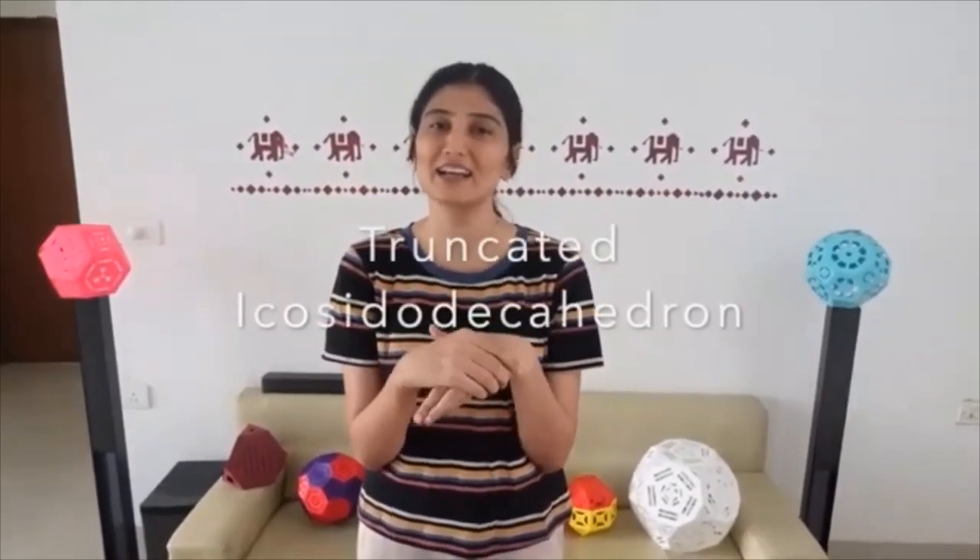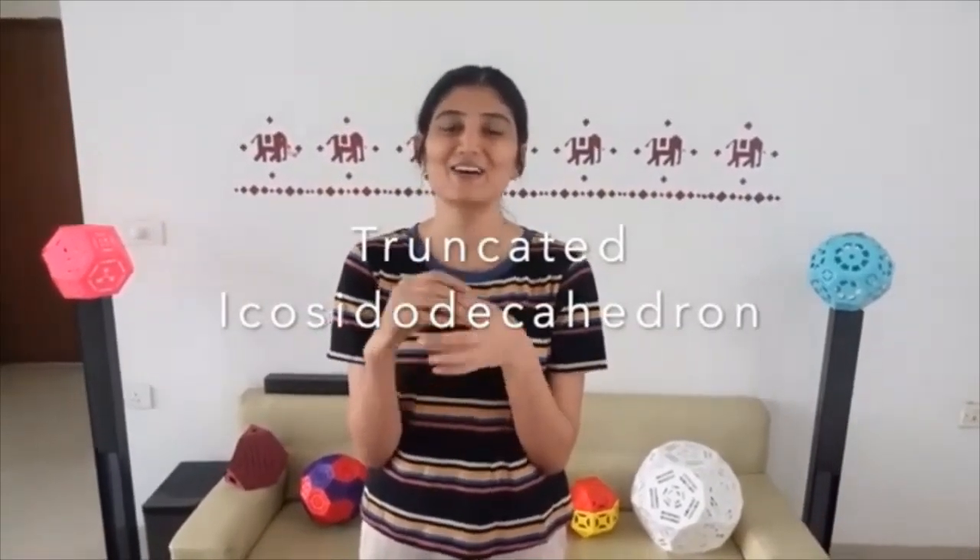Greetings! We hope that after today's 30-30 STEM episode, your urge to make lamps would have increased. So, along with this excitement, today's Archimedean solid — the lamp we will be making today — is the truncated icosidodecahedron. To make this lamp, you can download the template from the description, paste it on sharp paper, and cut it out.